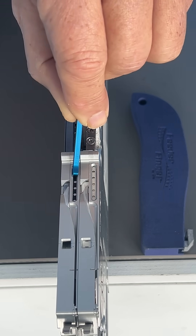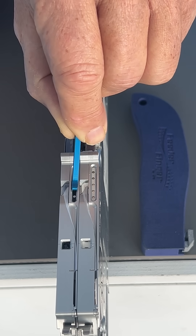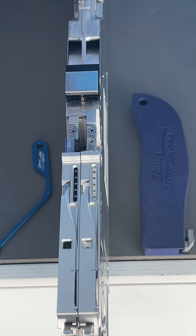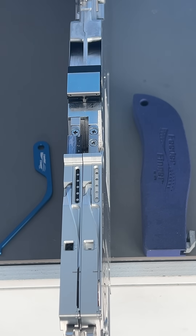Moreover, the Panasonic Leaderless Feeder's plow blade design makes tape loading a breeze, further streamlining the assembly process. This design also eliminates the need for cover tape collection, adding user convenience.